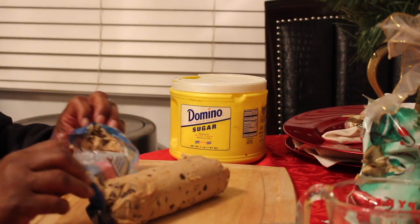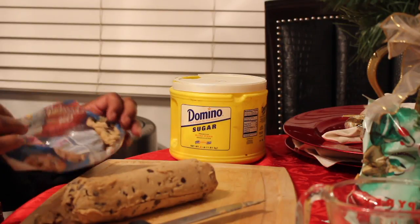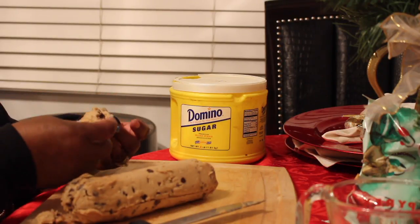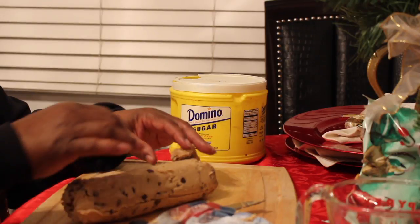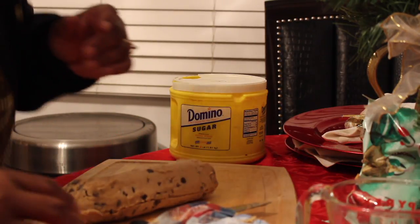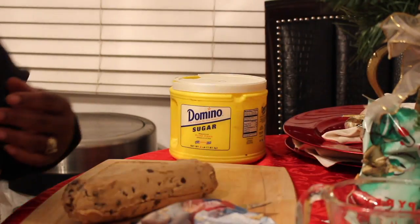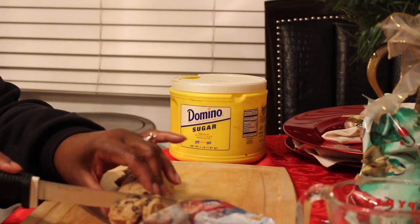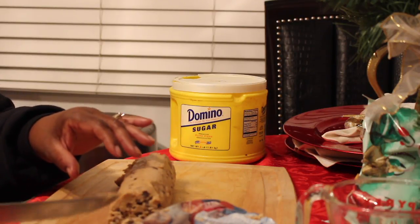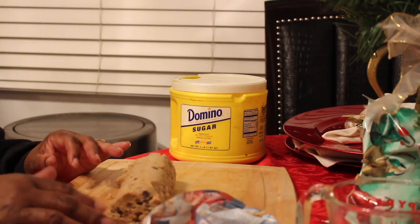The instructions and everything are on the package, so you always want to make sure that you keep the package so you can refer back to the guide for what to do — the temperature and how many minutes to bake your cookies. With the commercialized cookie dough, the semi-homemade, it really cuts the time down. I like homemade cookies, but sometimes I just don't feel like doing all of that, so the semi-homemade is the next best thing.